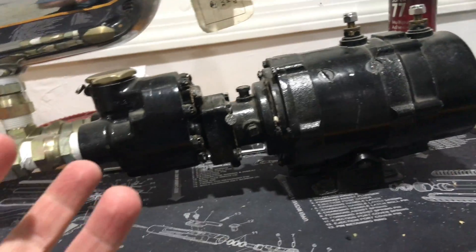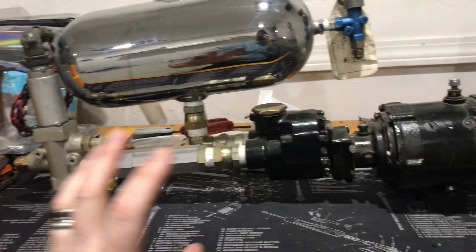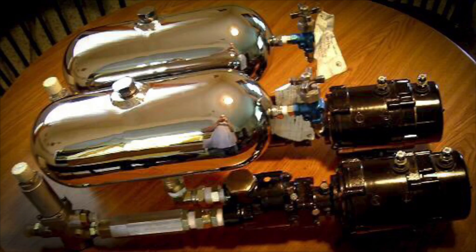A lot of guys just take these apart and completely redo them. These are actually NOS — I got these all sealed up, and they were actually brand new. I got a killer deal on them. This is a complete pump for a special project that I am going to put them in.